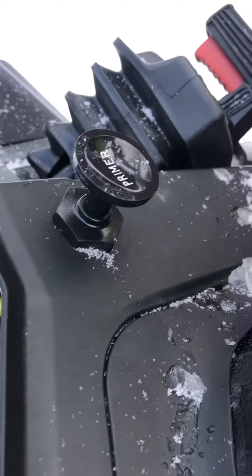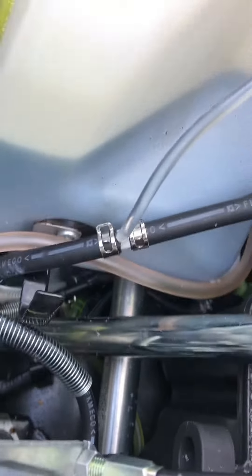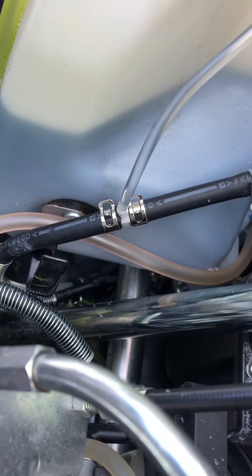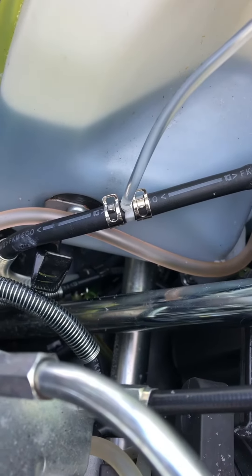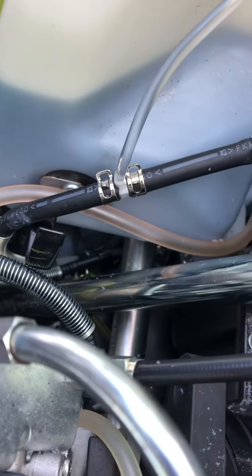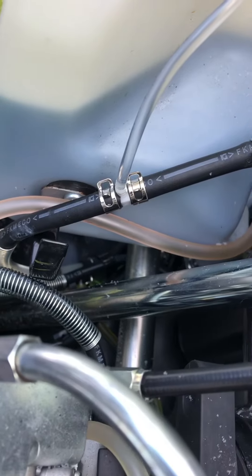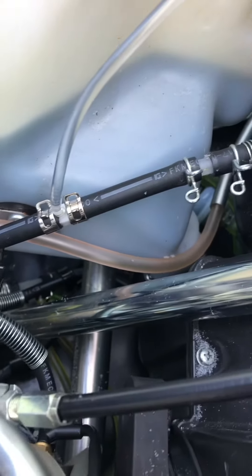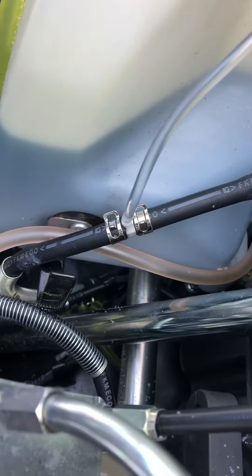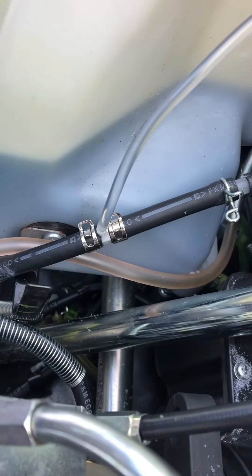Over here is where I put the primer button in, tapping into the fuel line. If at all possible, I would recommend using a quarter by quarter by eighth brass tee. This is just a plastic aftermarket Kimpex tee — it works, but brass would be better.